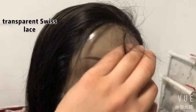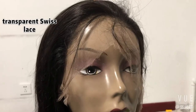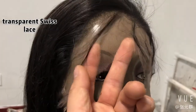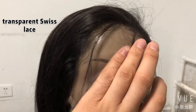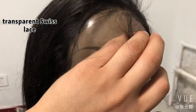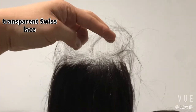Hello everybody, I'm Frank. Today I will show you a Wig Unite full lace wig — transparent swiss lace, also called HD full lace wig. The lace is transparent, very clear. It will match your skin and looks invisible. This is the transparent color.